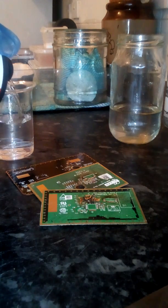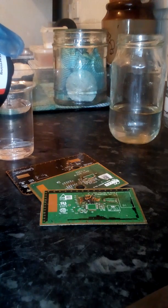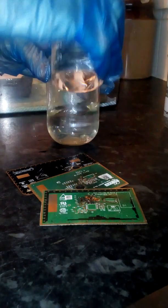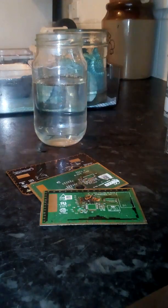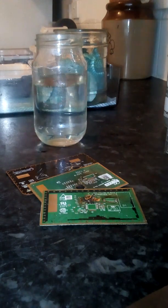Now for the peroxide — I haven't got too much left of this. Another few recoveries before I have to get more, but it's lasted a major amount of time. Mix them up with a glass stirring rod, a little mix.